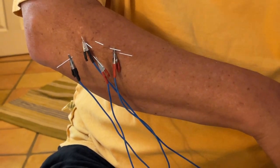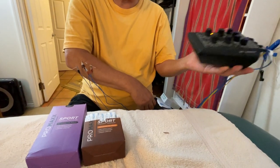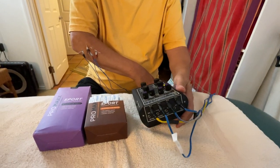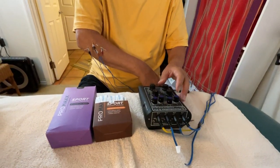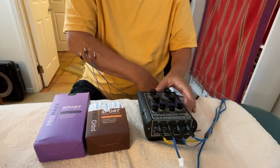I have a beautiful American-made electrical stim device from Pantheon Research in Los Angeles. It has a lot of good things about it in terms of the kind of pulse wave that it generates.